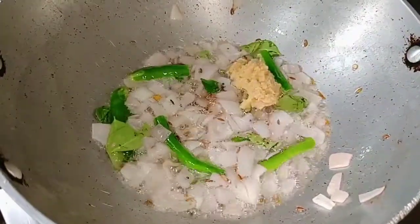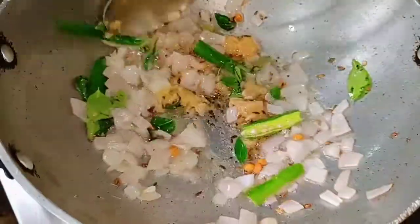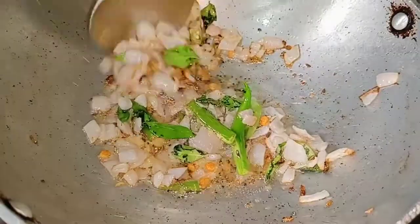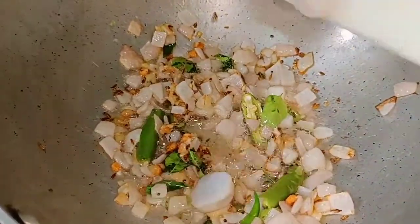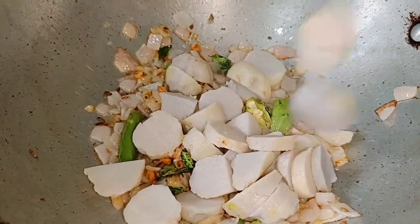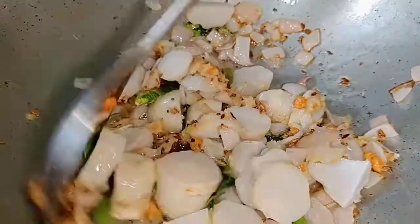Add a ginger garlic paste and fry it. Let the color change and make it easy to fry. Now we have to put the oil in the pan — for a small amount. Add it to the pan and fry it in the pan.